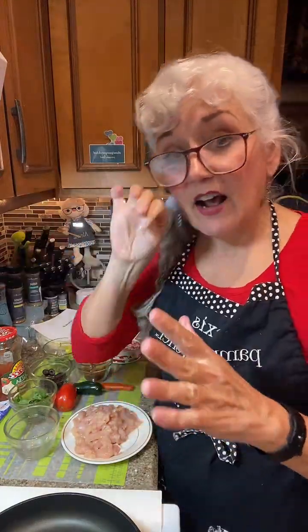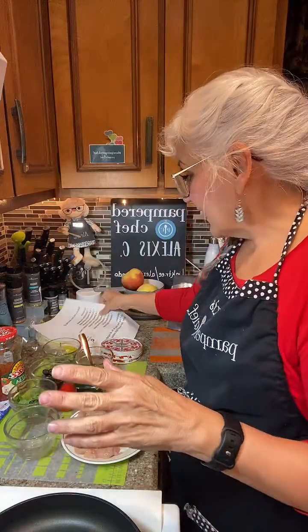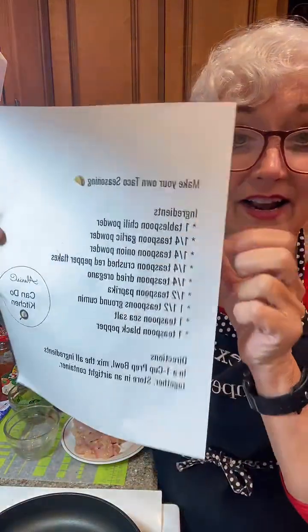I'm going to be adding in some taco seasoning. You can get the stuff out of the packet, or you can make your own — and I have my make-my-own here.